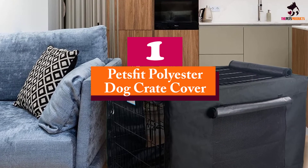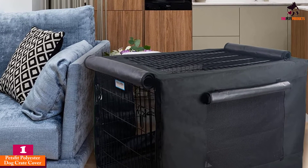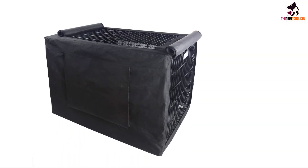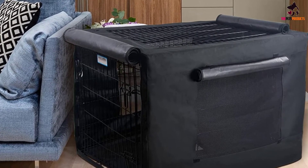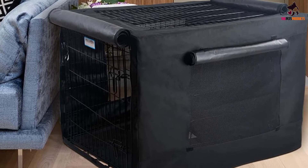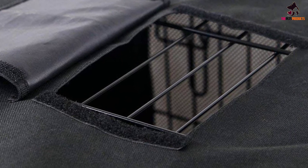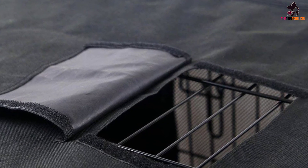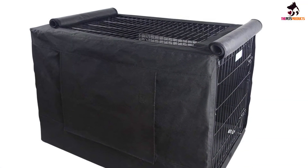And finally at number 1, we have the PetsFit Polyester Dog Crate Cover. This cover combines the utilitarian design of the Precision Pet with the affordability of the Quiet Time. Multiple panels can be opened, giving your pet greater comfort. It comes with mesh windows that provide partial privacy without suffocating your pet. Made of high-quality Oxford fabric, the PetsFit Polyester Crate Cover is perfect for those who prefer a simple and unpretentious design. The top panel also comes with a zippered opening for inserting the dog crate handle, making it a great choice for those on a tight budget.